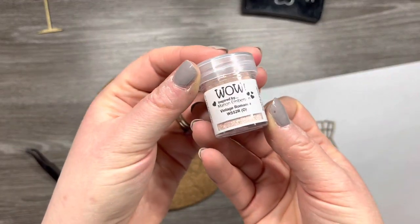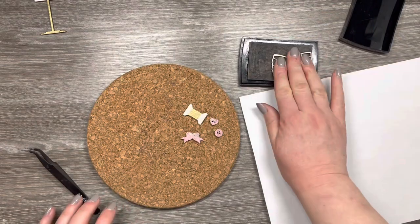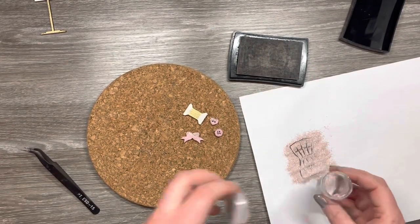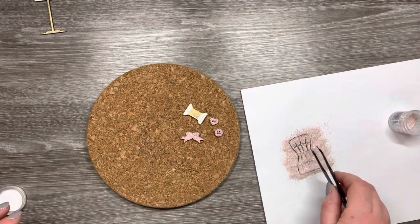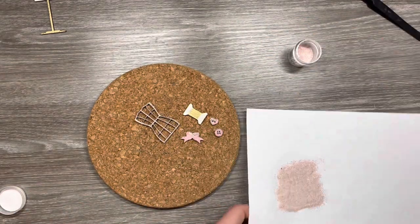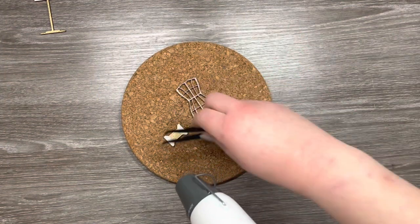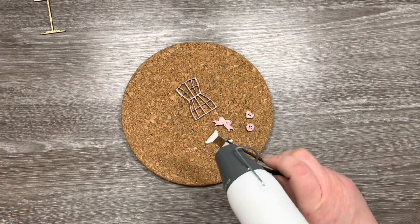For the last piece I'm using Vintage Romance. This is a lovely subtle pink and it's got glitter in it — it's a really gorgeous embossing powder. I'm just going to ink up this little section — I'm not really sure if it has a technical name, it's kind of like part of the mannequin — and I'm just going to cover that in embossing powder and heat that through as well.